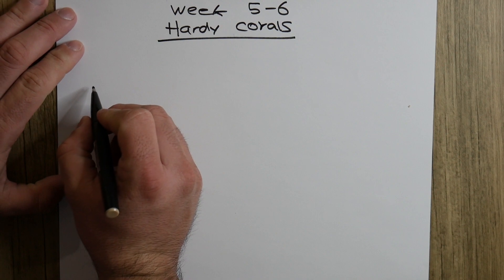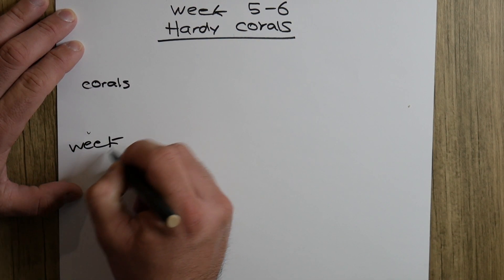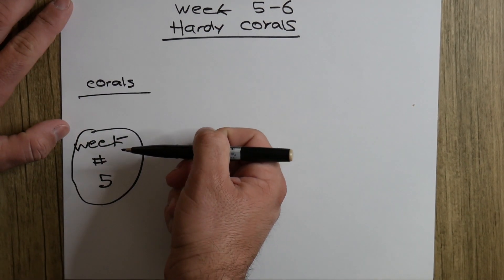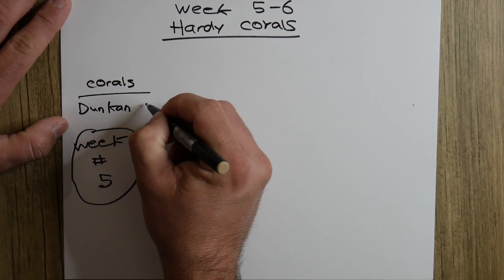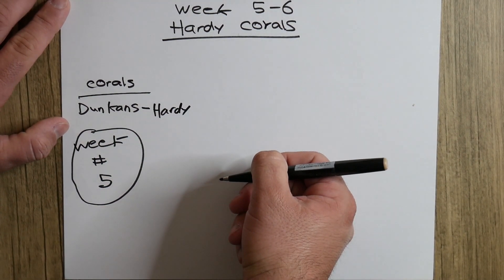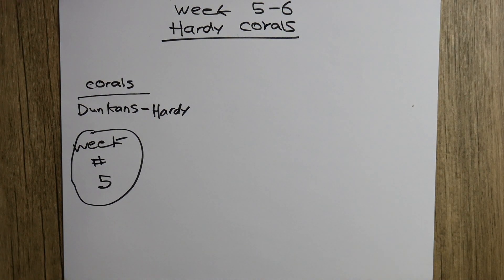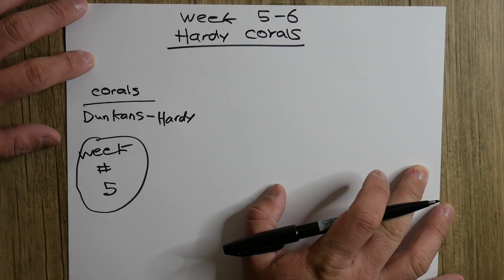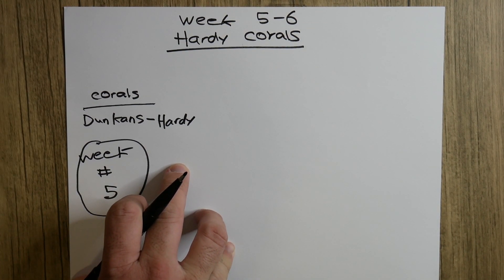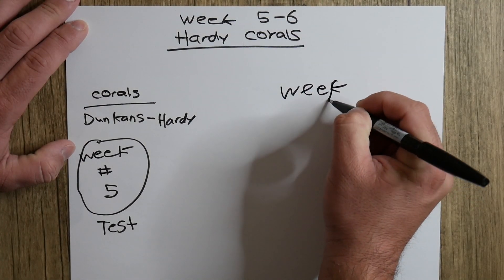After that week you're going to start to introduce corals — week number five. Now keep in mind, Duncans are the corals I first added in my tank. They are very hardy, meaning they won't die easily, and the good thing about them is that they have the ability to withstand a lot of water inaccuracies — water parameter fluctuations. After you have finally started to add corals, you have to do a water test again in week six.